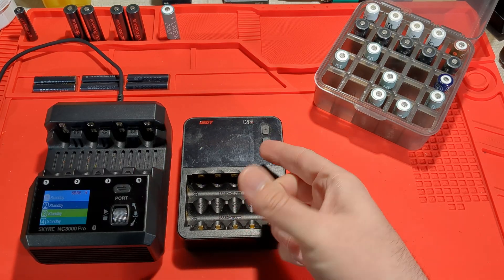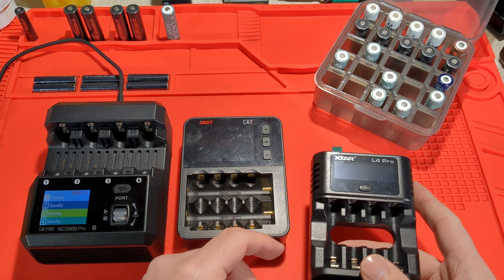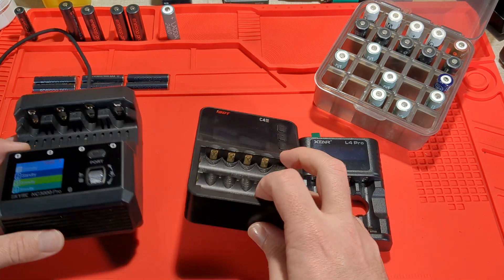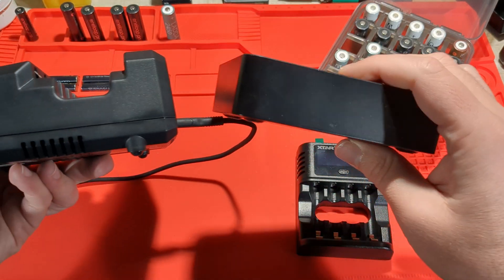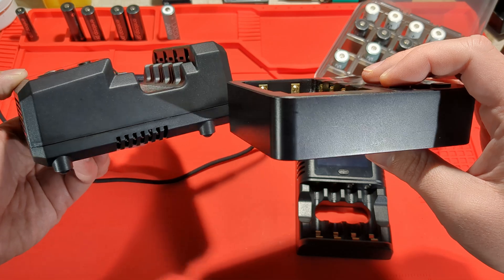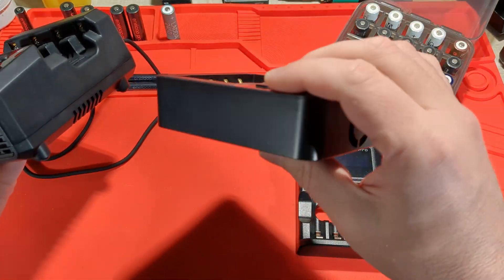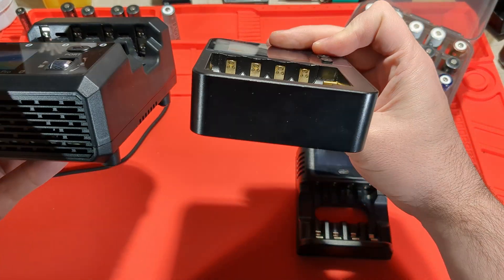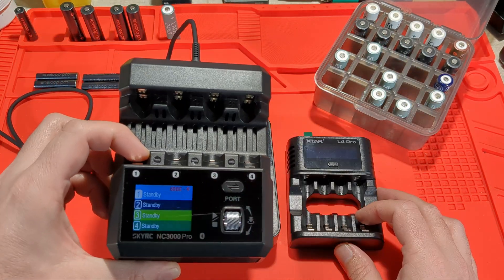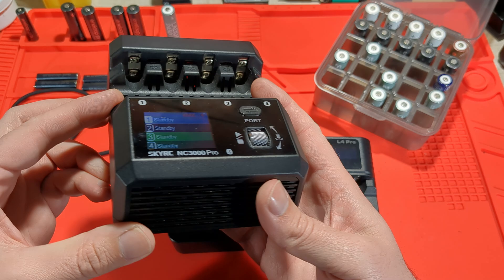How does that compare to, say, an ISDT C4 EVO or the X-Type L4 Pro? You can see it's quite chunky — those fans do take up a lot of space. The ISDT has one little fan and USB-C input, but this NC3000 Pro is definitely the chunkiest and biggest of the lot.